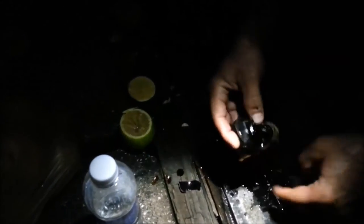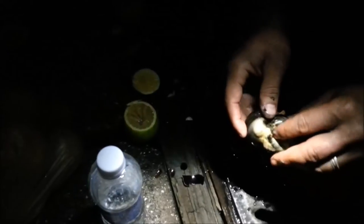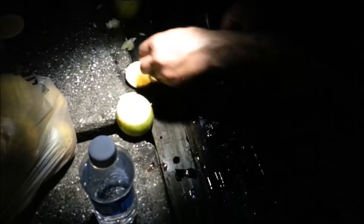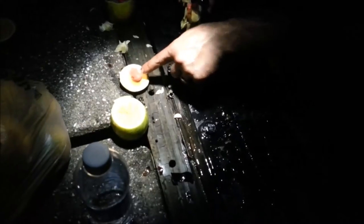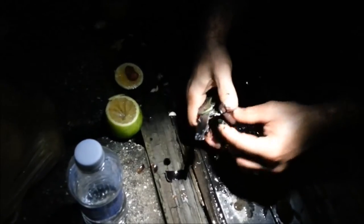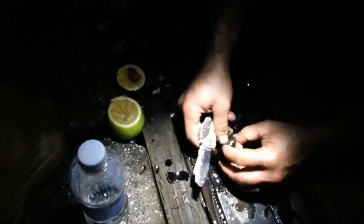You don't eat any of this stuff right here — this is the guts. Take that out. These are the eggs over here — put the eggs aside in a little container. What we're going to eat is the edible part, which is this side here.